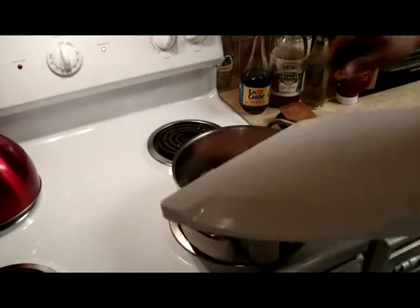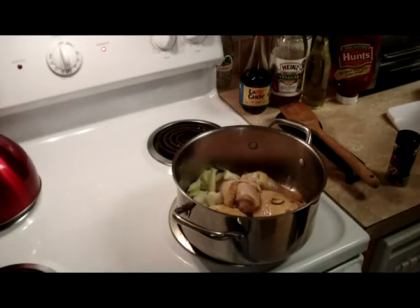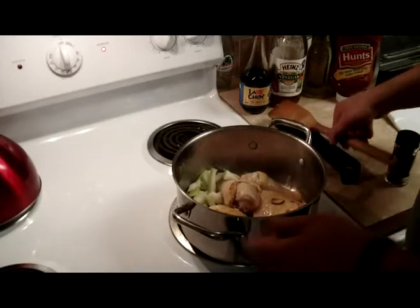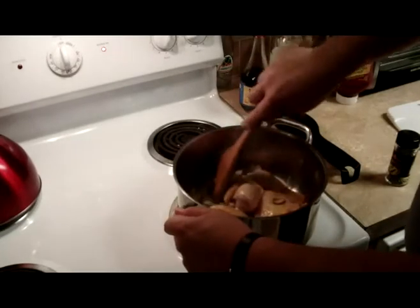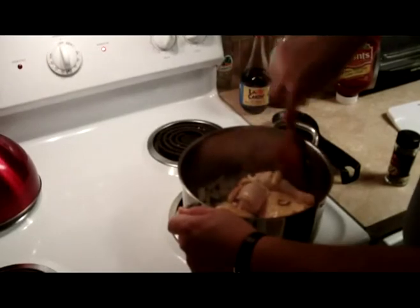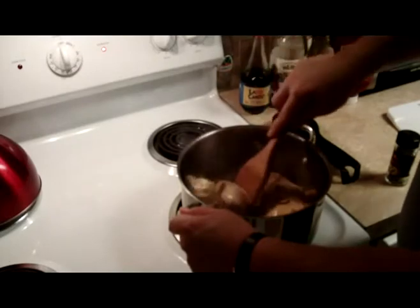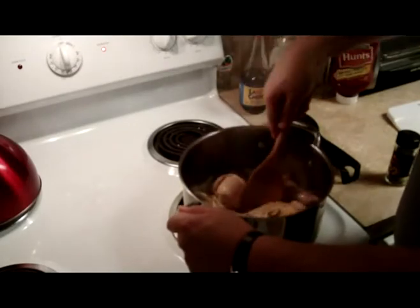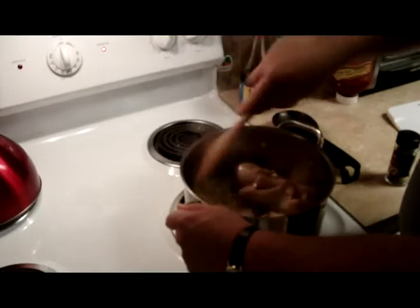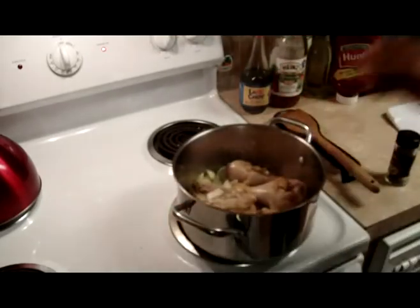Right now I'm adding onions. I just cut mine up in big pieces, just enough to really spread around the dish. If you don't like onions and you don't want to see them, then go ahead and mince those onions — cut them up as finely as you want to. Use onion powder if you want to. I just like the actual onion — I think it's more flavorful.